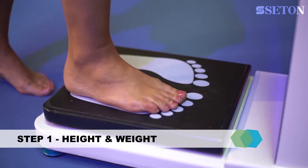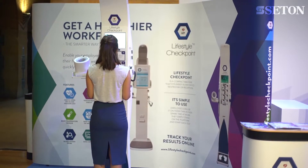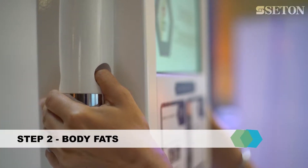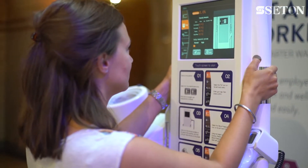The kiosk takes height and weight; the height sensor is above the user's head. By holding on to the silver metal plates, the kiosk measures total body fat, visceral fat, bone mass, and muscle mass.